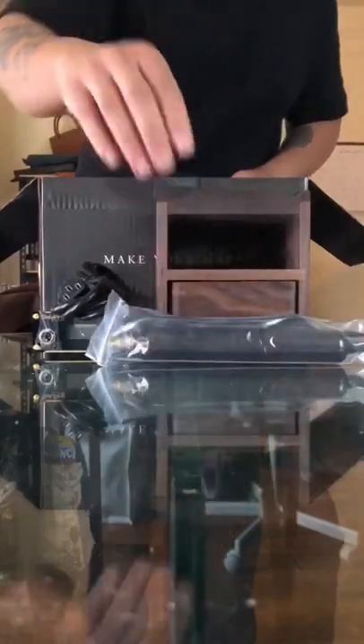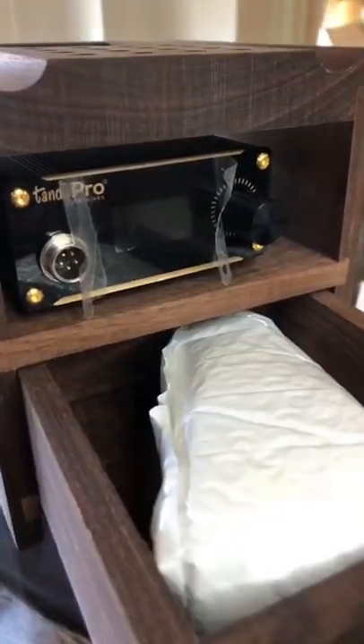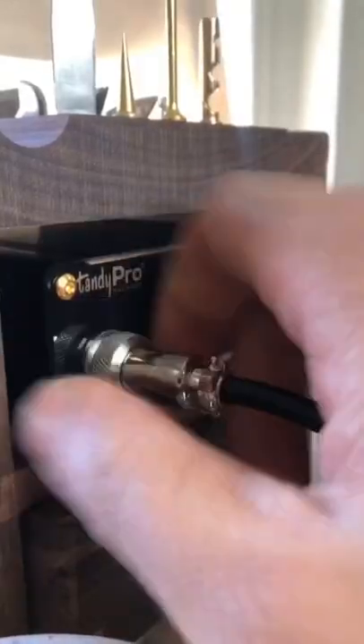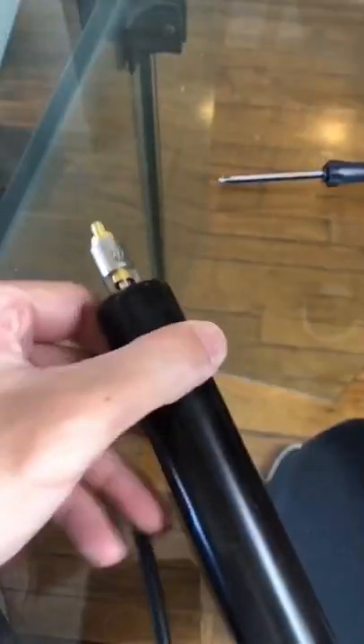This machine goes up to about 900 degrees. You can use it to finish off edges with edge paint or just serum in general, and you can crease your leather. Comes with 10 tips that you need to make all the goodness of your leather happen.